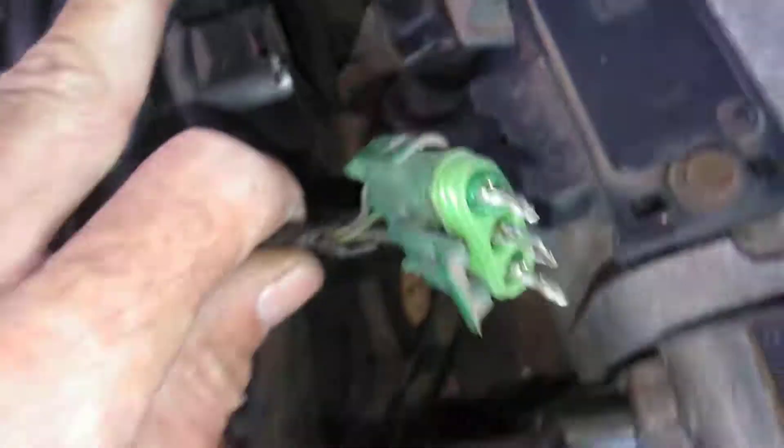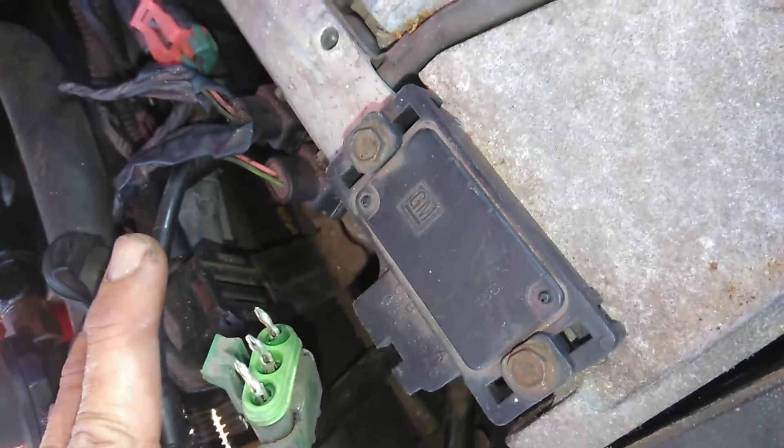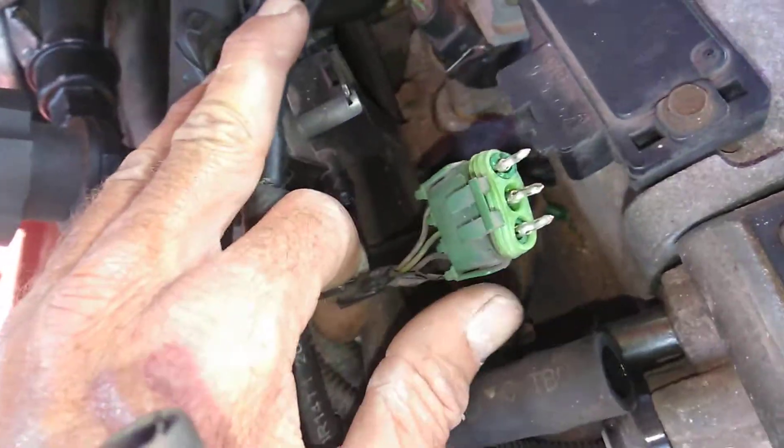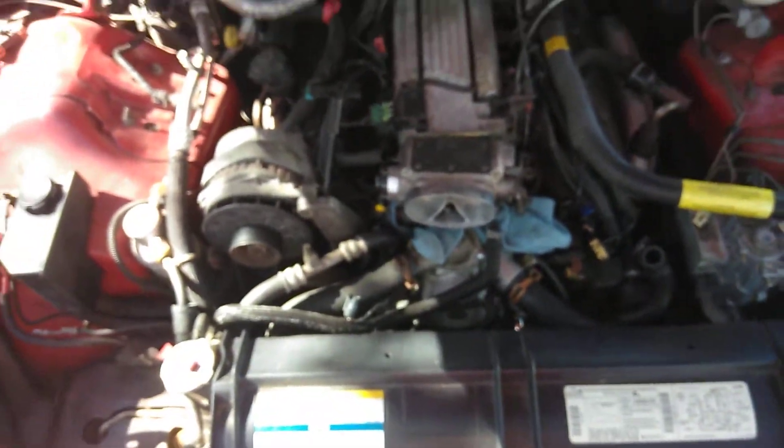I had one snafu along the way — my thing broke here. I'm going to look at another intake I have and see if I can make something work, or I'm going to have to go pull another plug off something. Stuff happens. But this is the before — throttle body not yet installed.